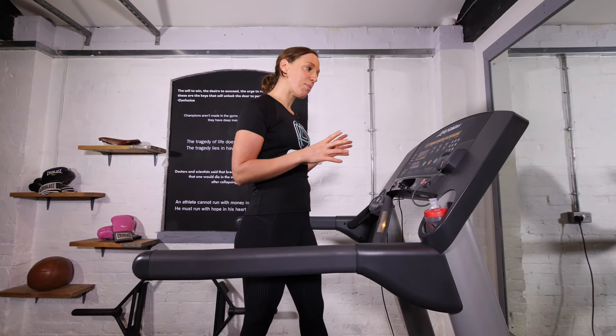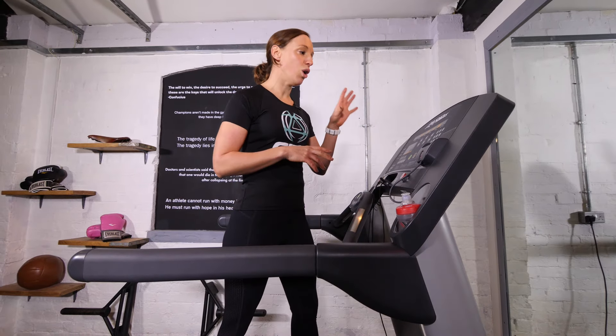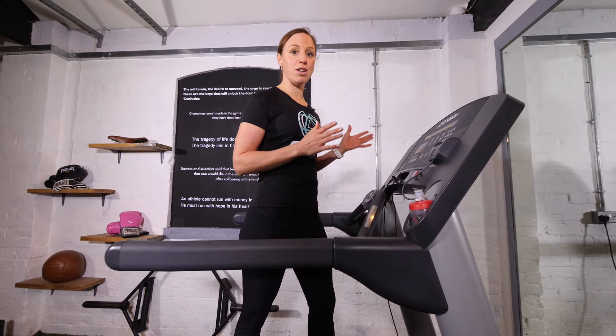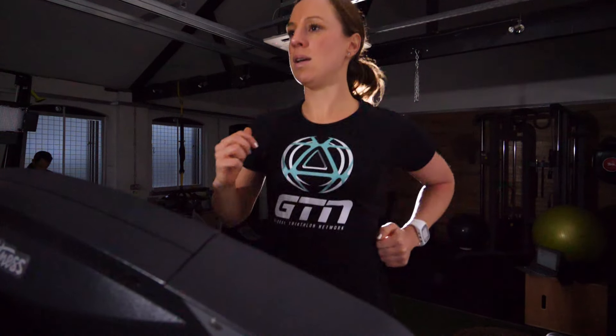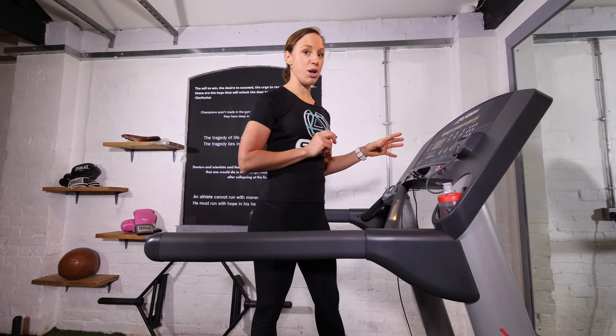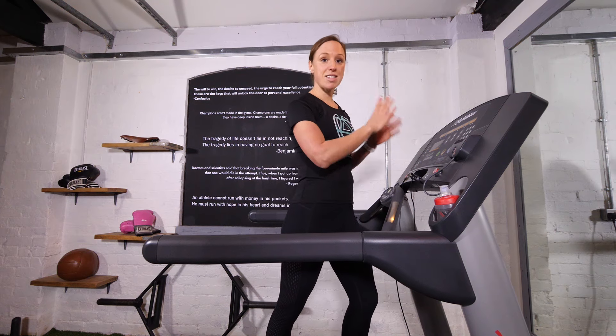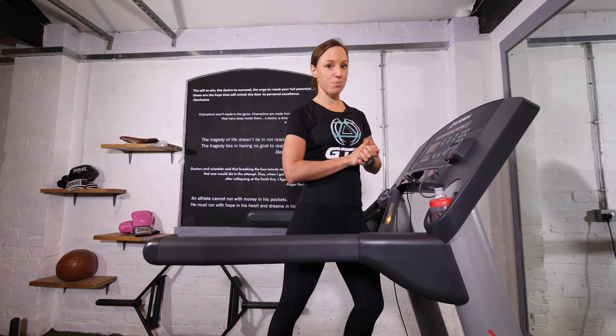The most important thing when using a treadmill for the first time is to be confident and comfortable, so make sure you know where all the controls are and then you can concentrate on running. One final tip: if you've been running at kilometres per hour, make sure when you go to another treadmill it's in the same units — if you've been running at 10 kilometres an hour and suddenly switch to miles per hour, you'll have a nasty shock.